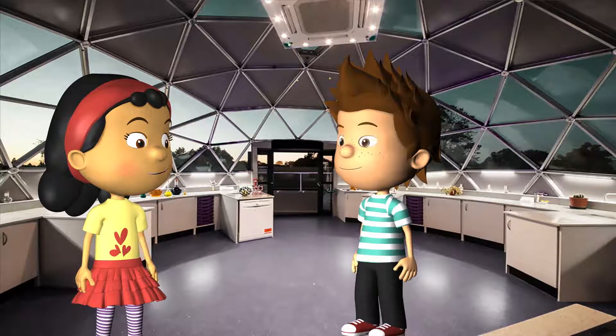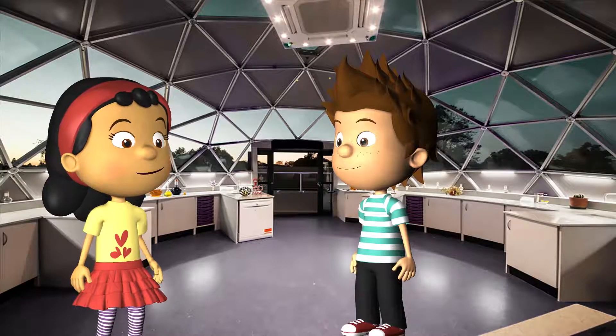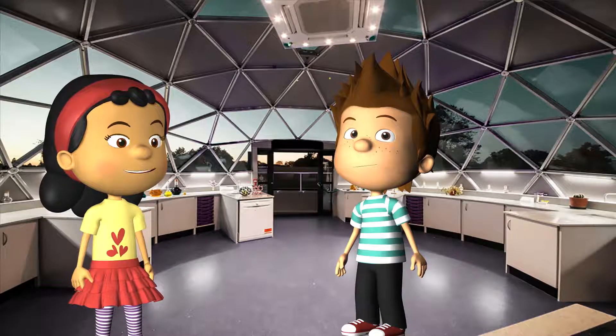I read that Archimedes said, 'Give me a place to stand and a lever long enough and I can move the world.' I think he is trying to tell us that you can move the boulder in your parents' backyard by using a lever.